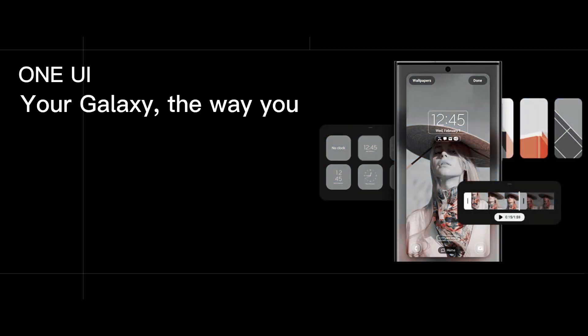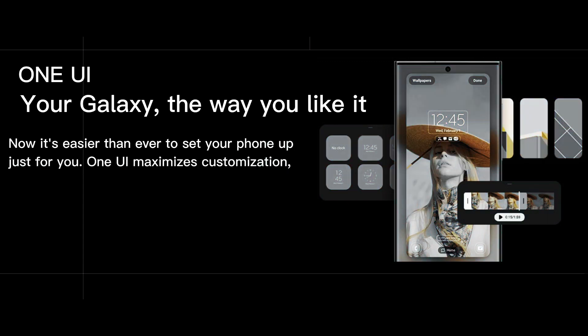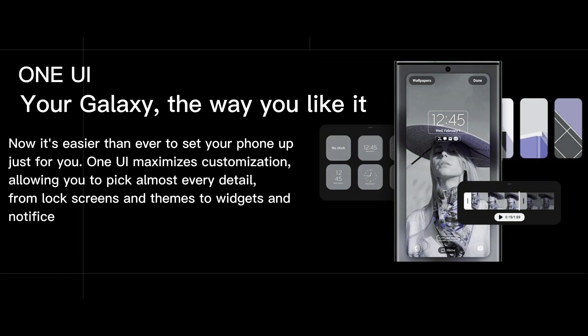Collaboration with One UI — your Galaxy, the way you like it. Now it's easier than ever to set your phone up just for you. One UI maximizes customization, allowing you to pick almost every detail, from lock screens and themes to widgets and notifications.